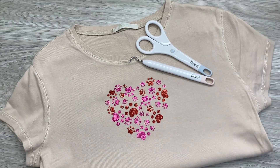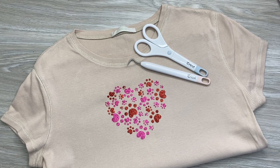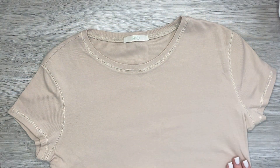Hello guys! Welcome back to our channel! One of my favorite things to do with a Cricut is to make a custom t-shirt, and today I will show you how you can make one using your Cricut machine. So let's get started!